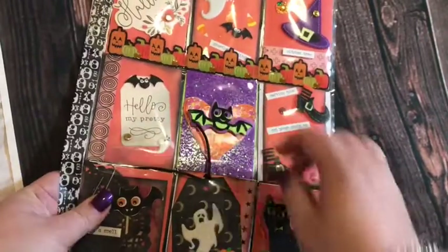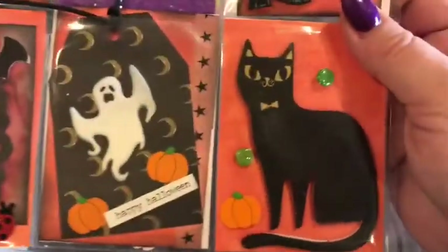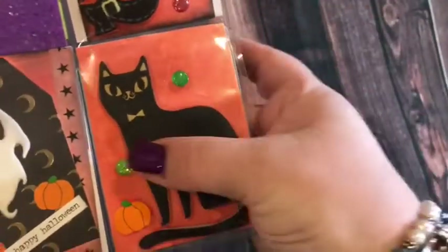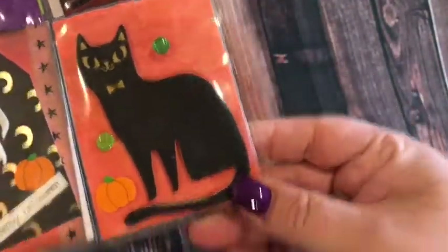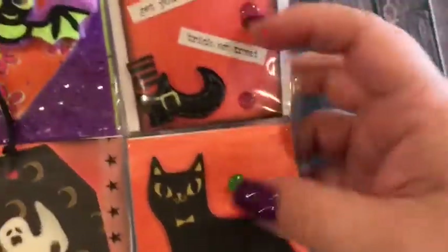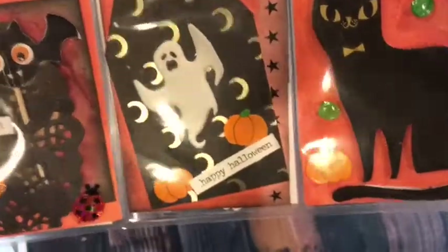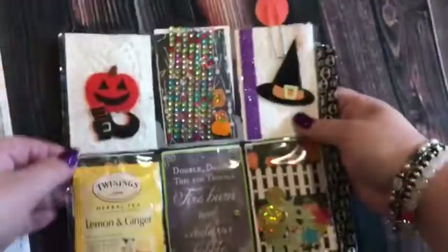I made a tag — that one is stuck down — 'Happy Halloween.' I made a ghost tag on that cute paper, and then that big black cat with some really pretty green dots. I don't know if some black cats have green eyes, but I thought that looked pretty cute.